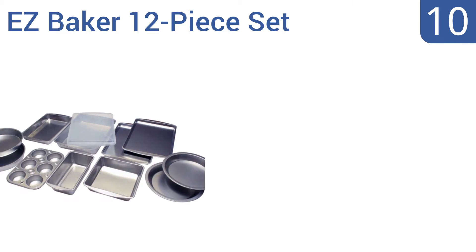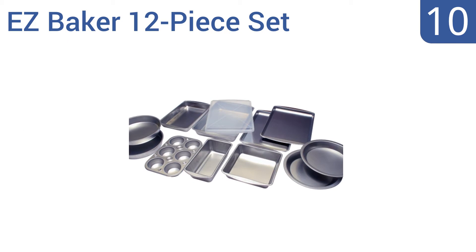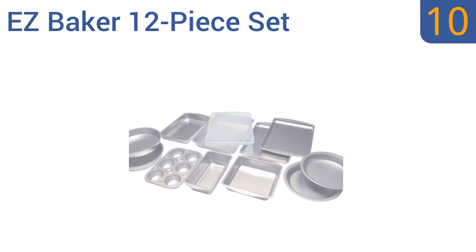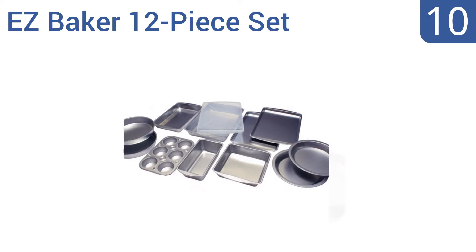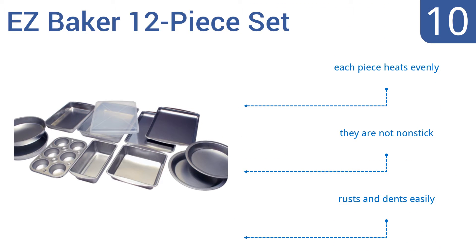Starting off our list at number 10, the Easy Baker 12-piece set is made in the United States and is an amazing value given the number of pans you get. It makes a great addition to the kitchen of an infrequent baker, but isn't suitable for daily use. Each piece heats evenly; however, they're not non-stick and they can rust and dent easily.